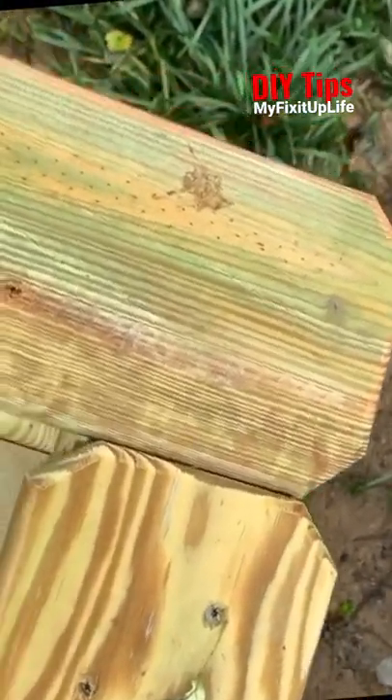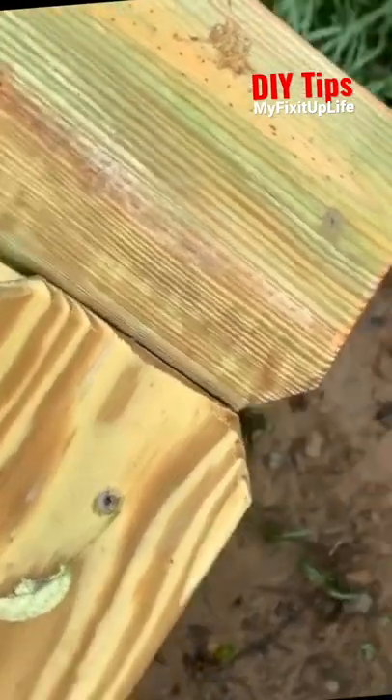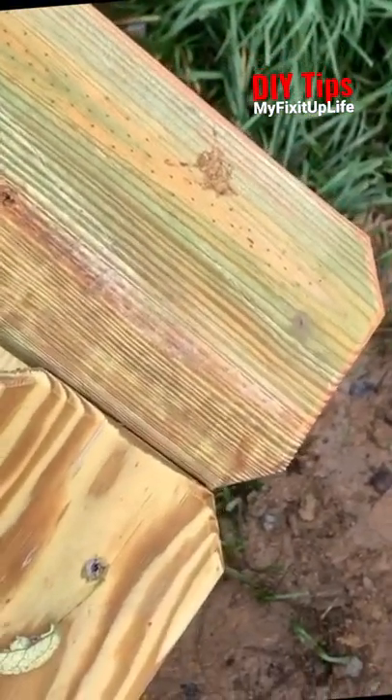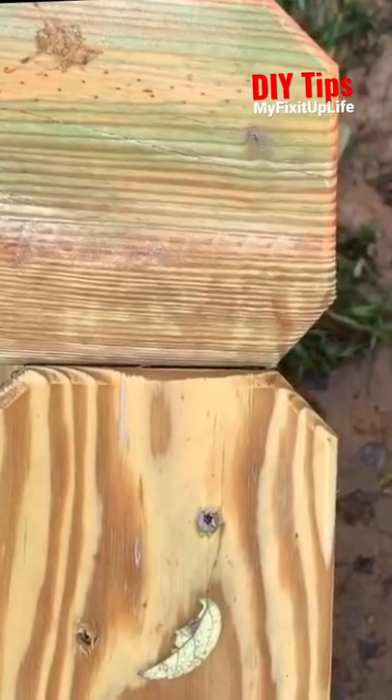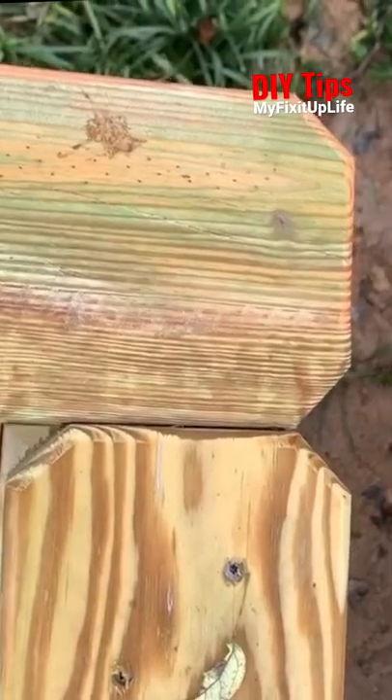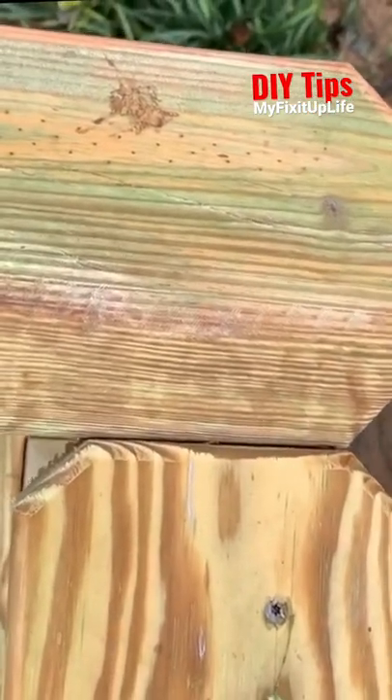A quick tricky deck tip: to avoid miter joints inevitably opening up, I butt join guardrail caps. This is how I do it — the posts are bolted and all that, but I also add a little belt to the suspenders.